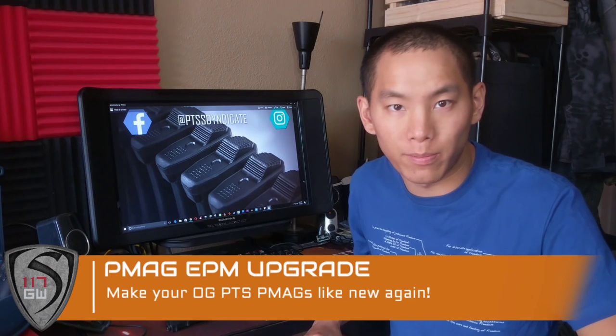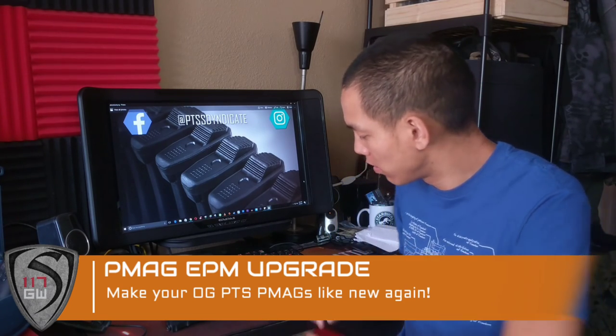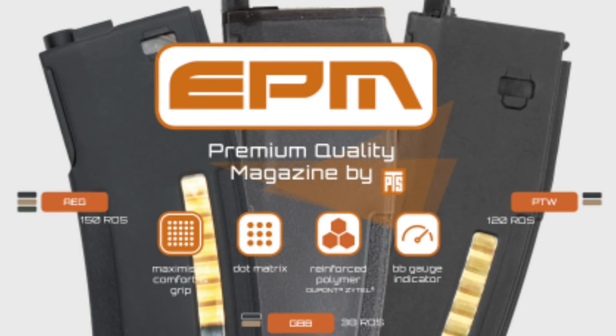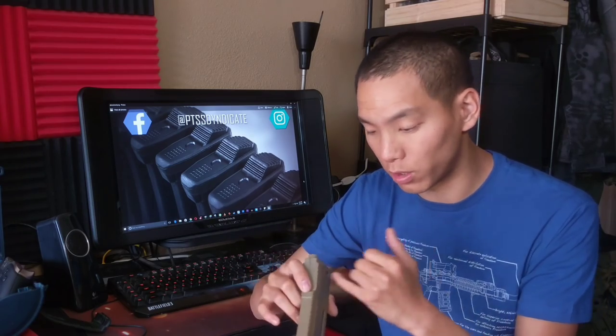Hey guys, Spartan117GW here, and today we're going to be talking about a little EPM upgrade for your OG PMAX, EMAX, and pretty much all the old Magpul PTSMAX. Now there are a lot of great benefits with the PTS Enhanced Polymer Magazine. It's designed and cut for 416. The wing gives it excellent stability inside a magazine well. The fact that it's super sleek means it doesn't really catch in your mag pouches. The follower and the actual functionality gives you 150 BBs, lets you know when you're full and when you're empty, and plus you have the really cool base plate.